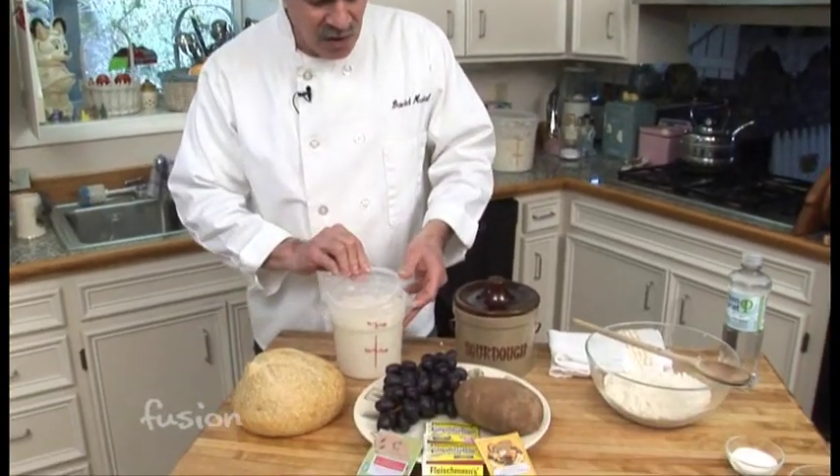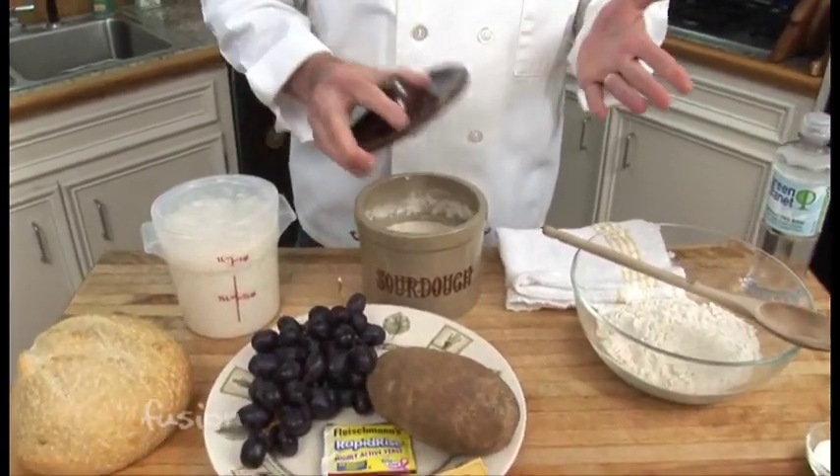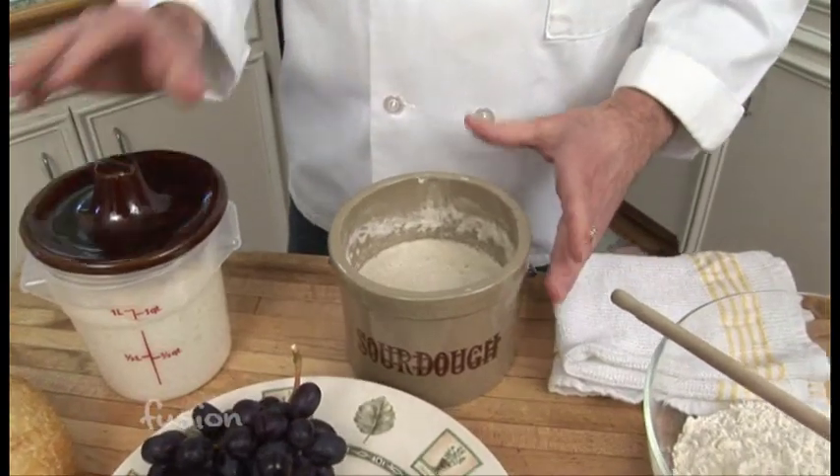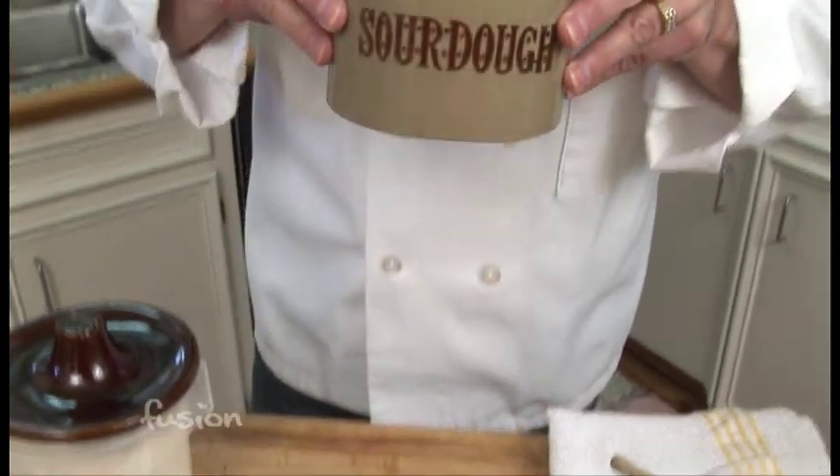So how do you make a sourdough starter? There are three different ways. The first is you can get one from somebody else. This one is actually from my mom — it came from California and it's 32 years old. It really smells good, has a nice sour smell, and it makes great bread.